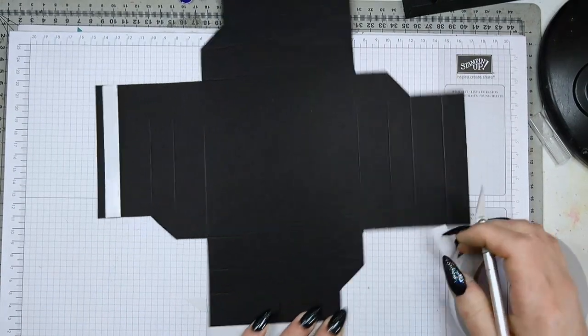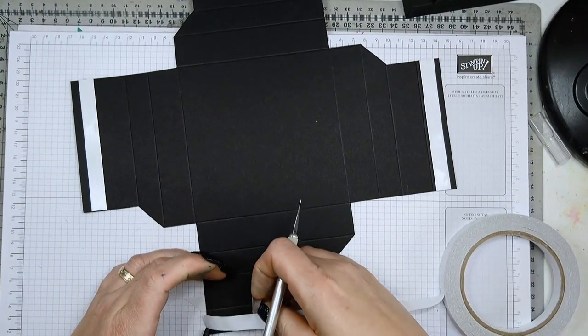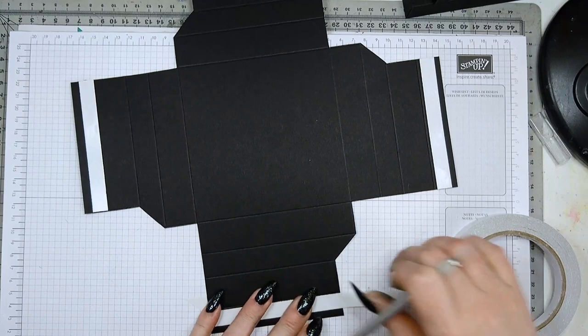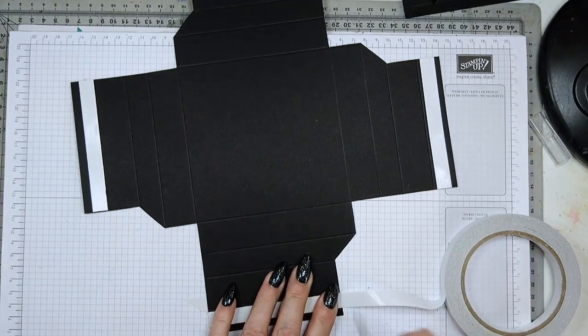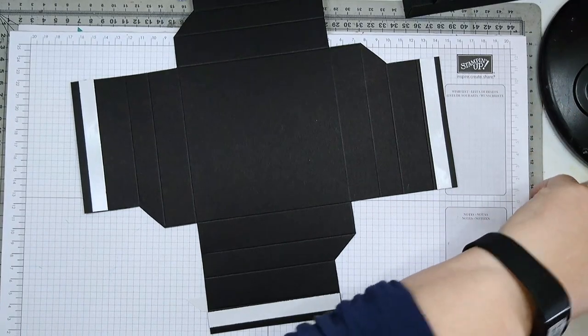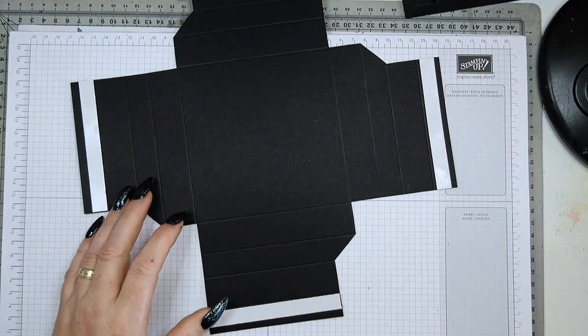Do this on all three boxes — I've already prepped two so I'm only showing you one, but you need to repeat this process three times of course. That's what you have, and now it's ready to burnish and fold.